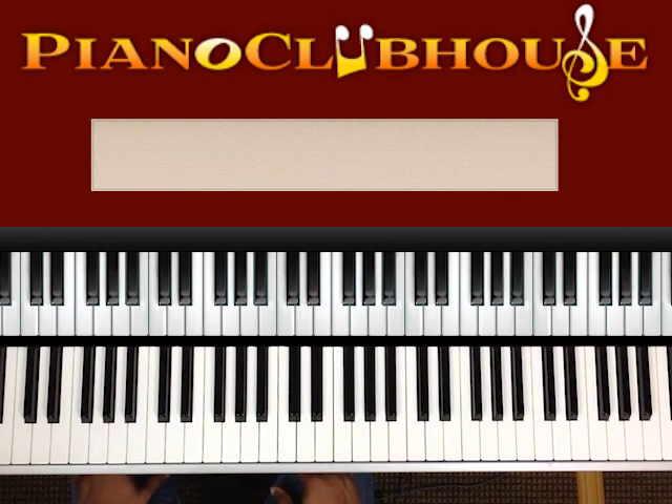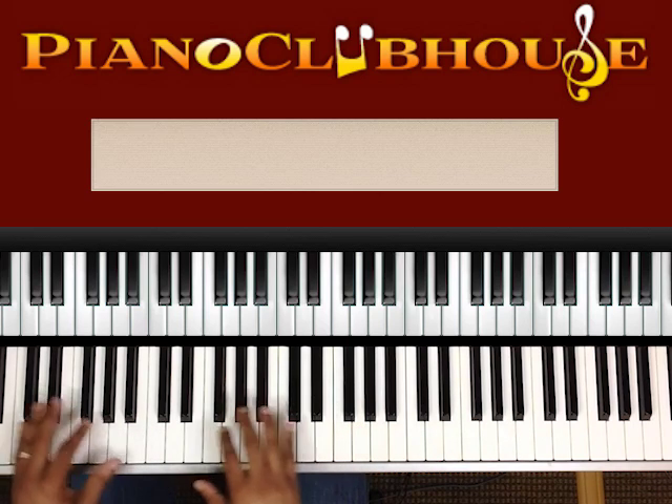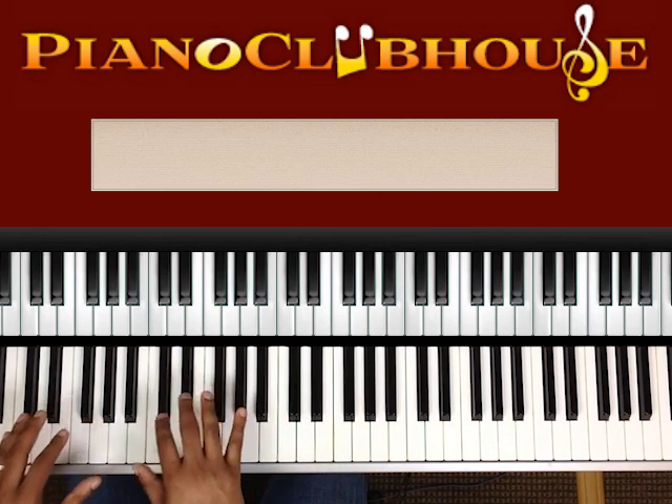Hello, Piano Clubhouse. This is Jermaine, and today we'll be playing just some progressions that we can use as a talking point, maybe when you first sit down or something like that. Just a simple progression of chords. We'll do it in C this time.